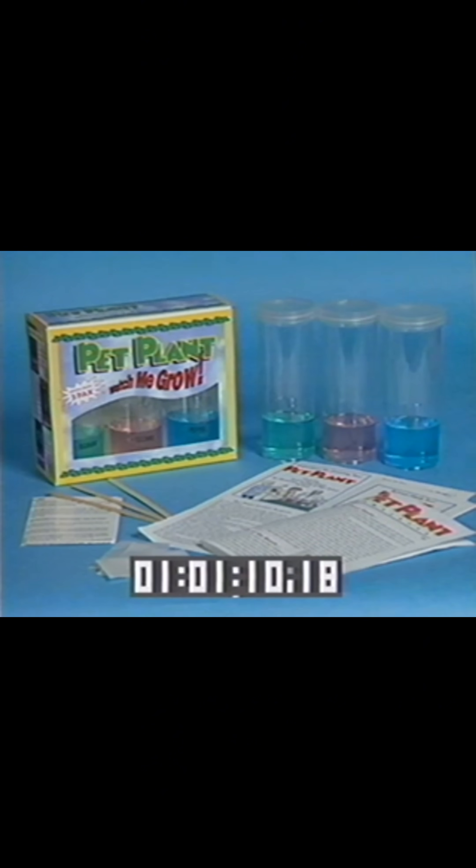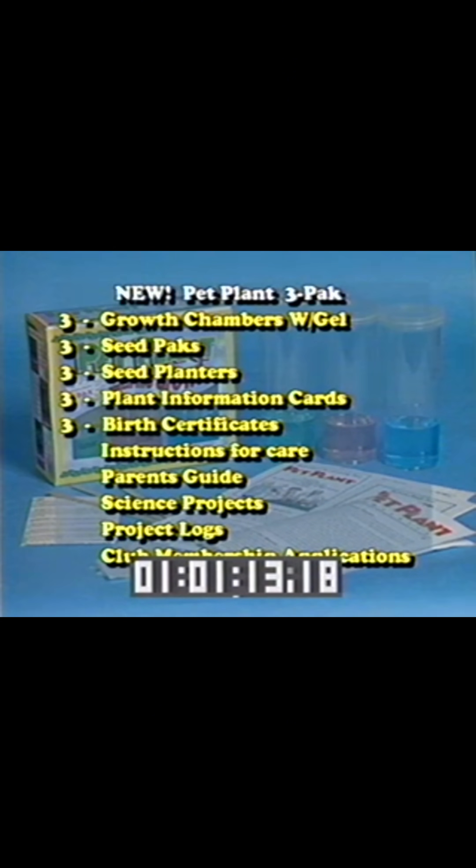Order your Pet Plant now for only $14.95 plus shipping and handling. But wait — order your Pet Plant today and you'll receive not one plant, but you'll receive the new Pet Plant 3-Pack that includes all this.